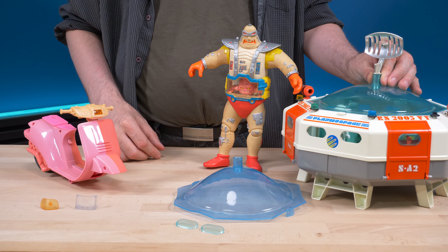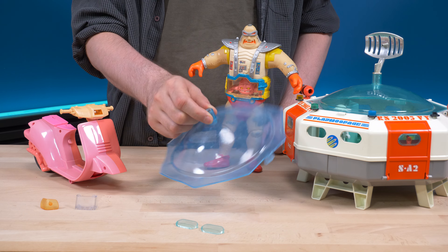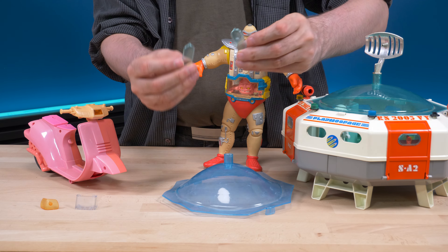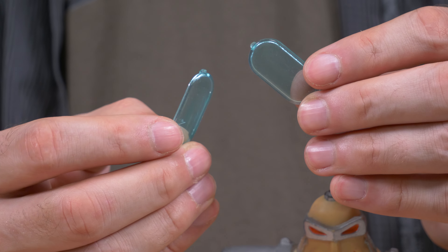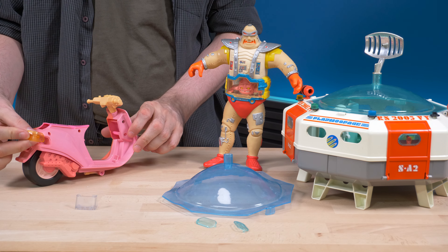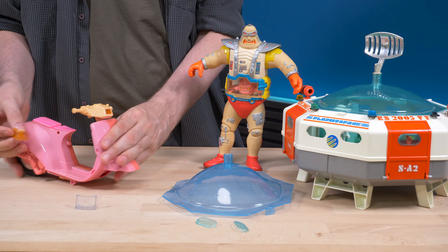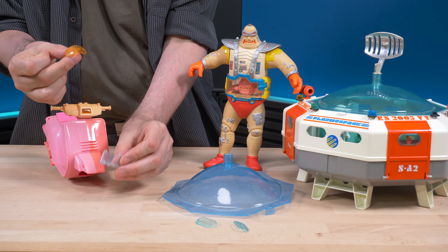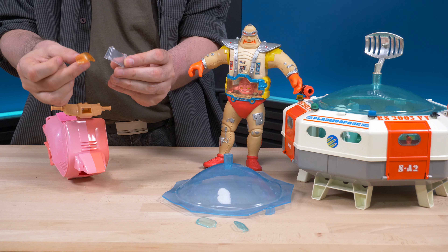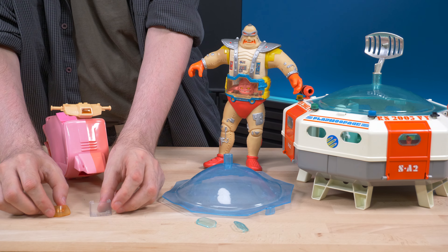This is where we're going to attempt to retrobrite transparent plastic — like the windows from the starship I have here, the backlight from the scooter which I thought was supposed to be orange but is actually supposed to be transparent, and this Lego window. We're going to see what it takes to bring it back so we can see through it again.